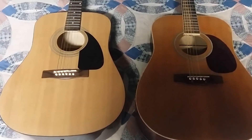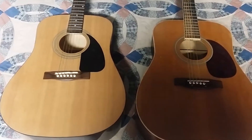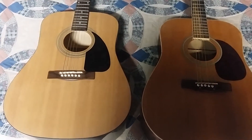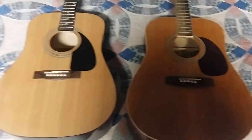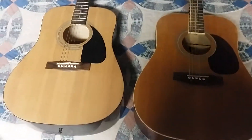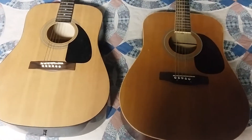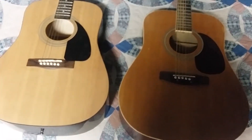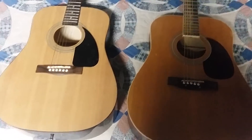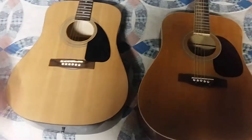The guitar on the left is tuned to standard tuning with the fat A string tuned to an E. The guitar on the right is tuned to a G sharp on the fat A string, which is considered the harmonic tuning that heals the body. I will strum each of them several times so that you can see the difference.